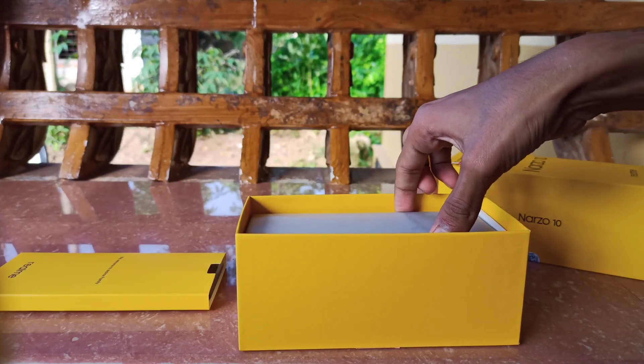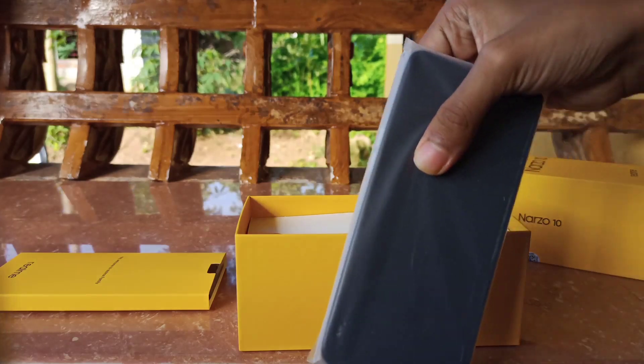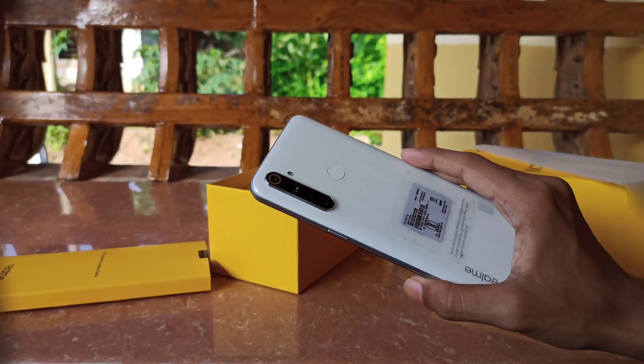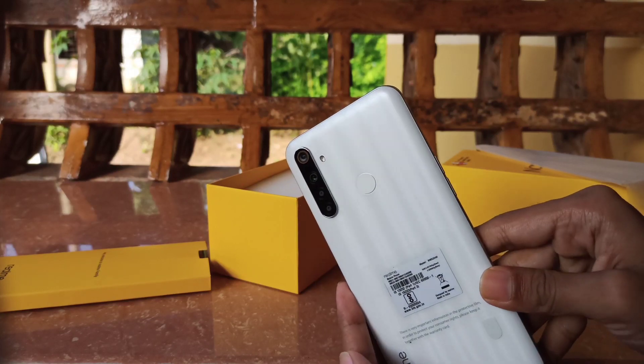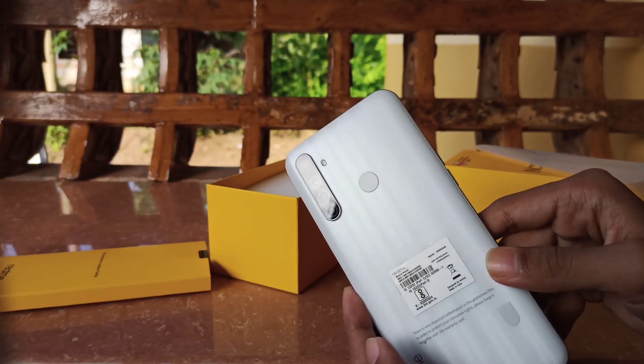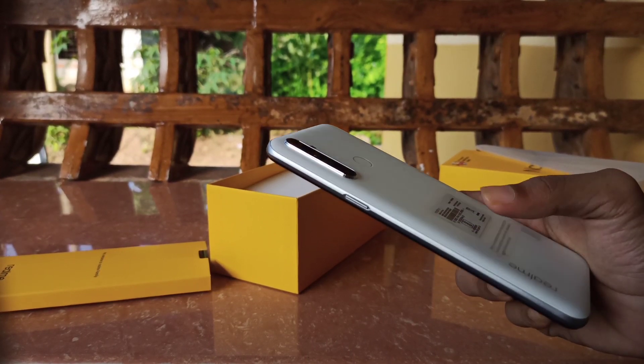We are removing the plastic wrapper. Inside we have the Realme 410 with a nice matte finish design.